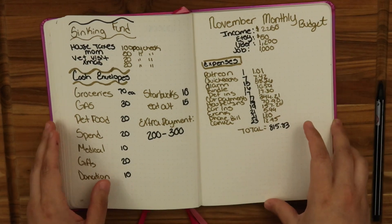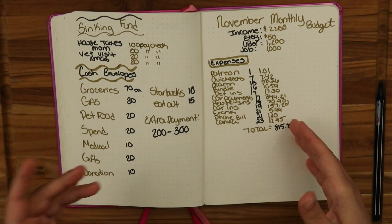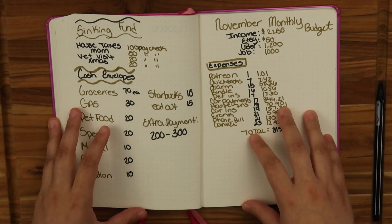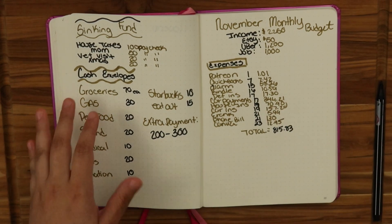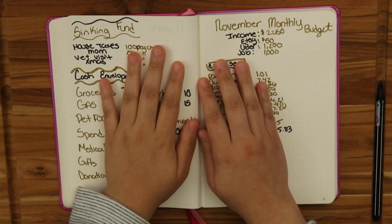This is my November monthly budget update. It's a little bit different than how some people do it, and November is very unpredictable. But I like to give myself a monthly expense overview so I know what date things are coming out and how much I'm spending. Don't forget to subscribe down below and I will see you all in my next video. Bye!